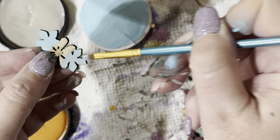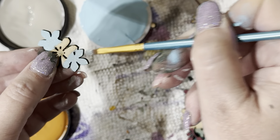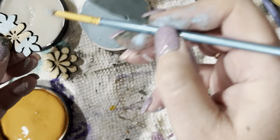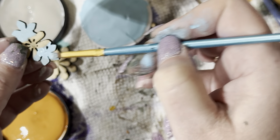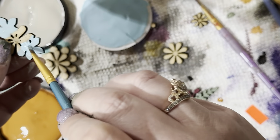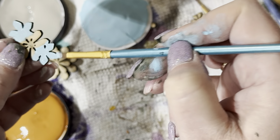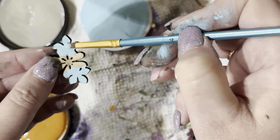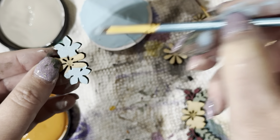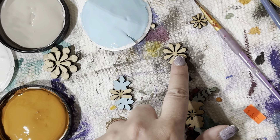The other one would have needed five or six coats. Adding a little bit more. With MDF it tends to soak up paint quickly, but with chalk paint you usually don't have that problem too much. You only need to paint those two flowers on that one.